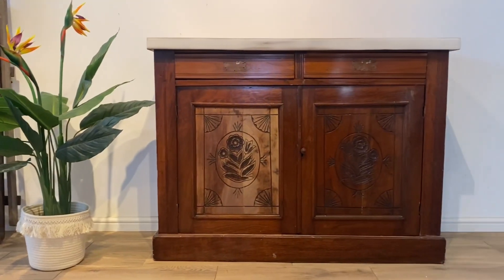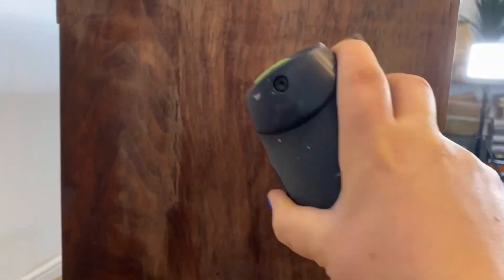First of all I'm going to clean the sideboard with White Lightning. Then I'm going to sand off all of the old finish.